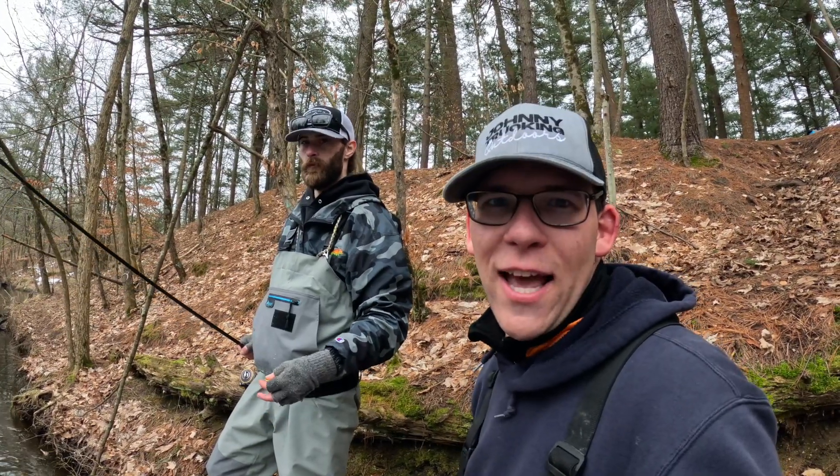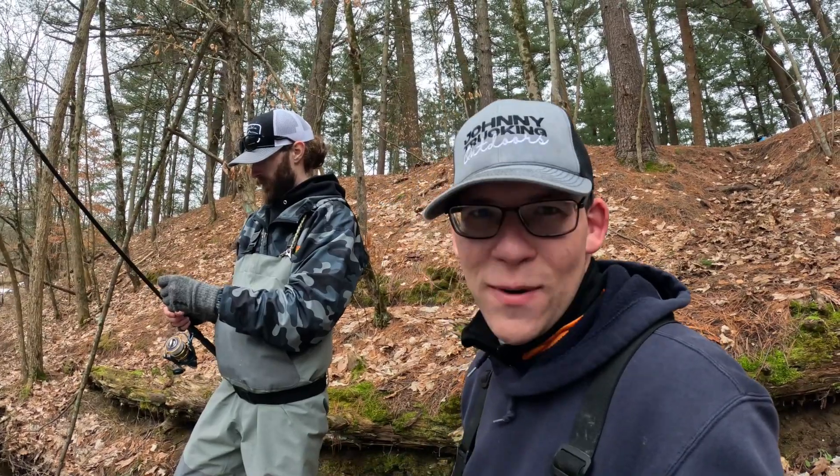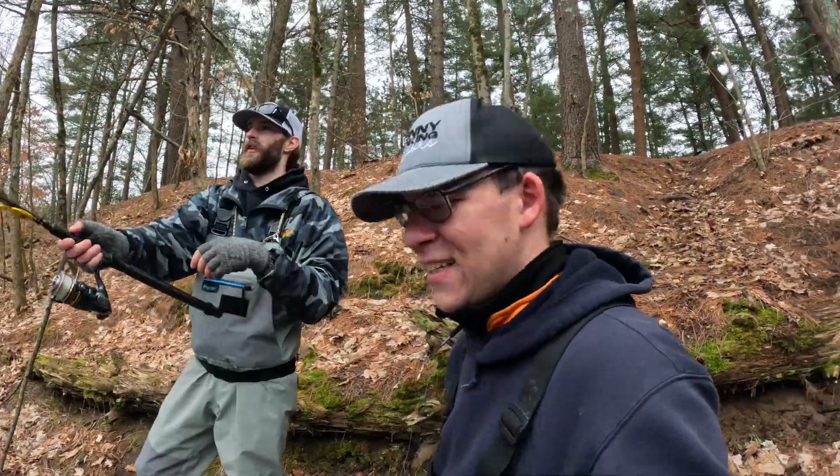So we're going to keep on fishing, hopefully catch another one here. Got some good underwater footage of releasing it — it just squirmed down my hands, so pretty cool. Better luck next time. That was awesome.